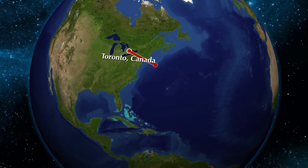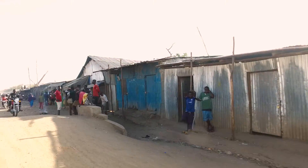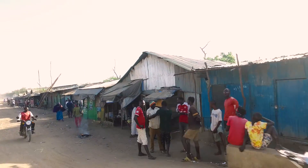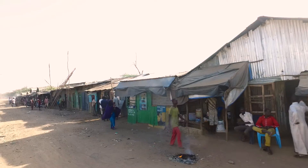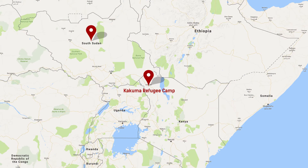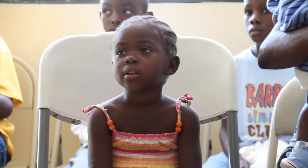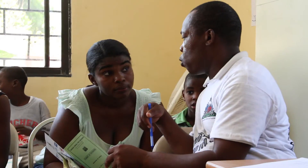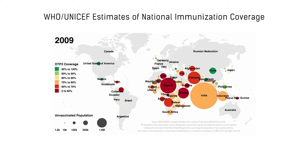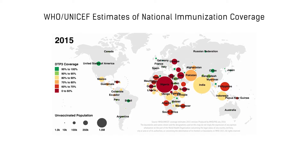We went to a refugee camp in Kenya called Kakuma, which is 700 kilometers north of Nairobi. Kakuma is a really large camp with refugees coming from South Sudan, Ethiopia, Somalia, and more around Africa. Because these countries have a lot of civil conflicts, their healthcare systems are very limited and many people die from preventable diseases every day, with one important reason being low vaccination coverage for measles and rubella.